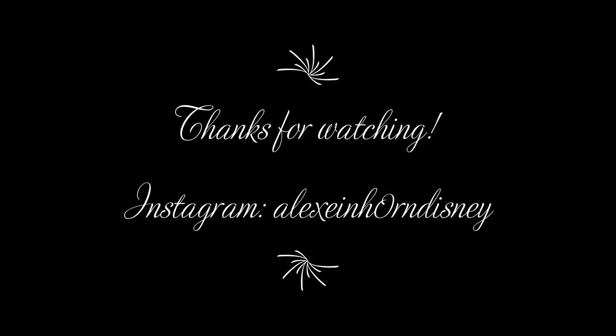Thank you so much for watching. If you have any questions or ideas please post them in the comments. Also feel free to correct my language mistakes. You can find me on Instagram under the name AlexEinhornDisney. I am trying to upload many new DIYs, Disney themed or not, each week. Goodbye!